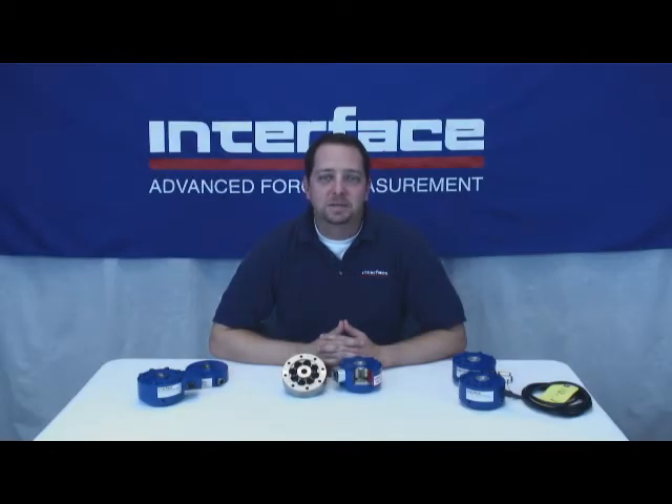Additionally, all Interface load cells have zero balance compensation performed over a full temperature range, offering improved linear performance. Interface can also guarantee industry-leading eccentric performance through our moment compensation process that is performed on all of our low-profile load cells. We can spec our off-axis performance because we test every single unit to ensure the precision our customers demand.